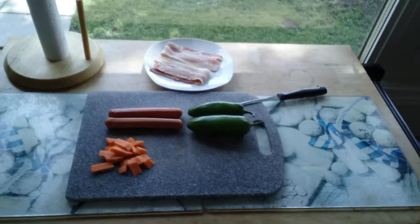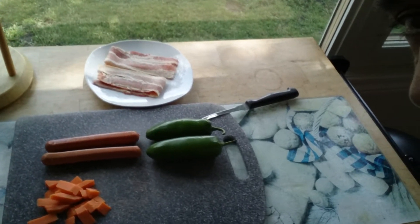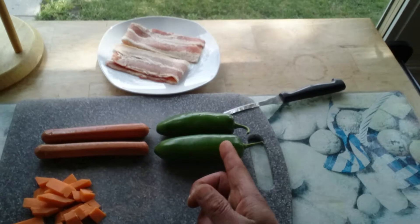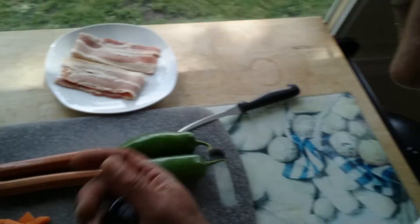I'm going to be making a little lunch. Getting a little hungry. It's summer, it's beautiful out and I feel like having a hot dog. I really would have liked Smokies but this is all I had in the house. So I'm going to do some hot dogs with jalapeño peppers, some cheese and some bacon.